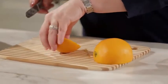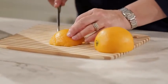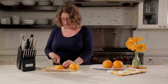I like to do this and make little wedges. It couldn't be easier. And there you have it — the Cuisinart Classic Knife Set.